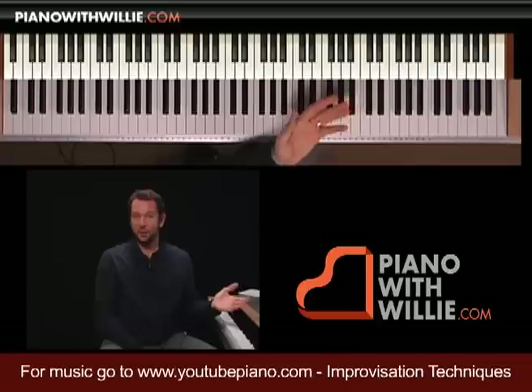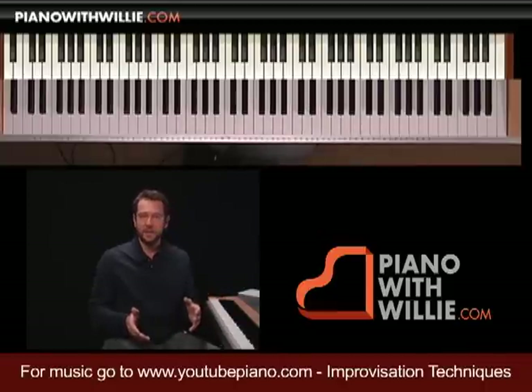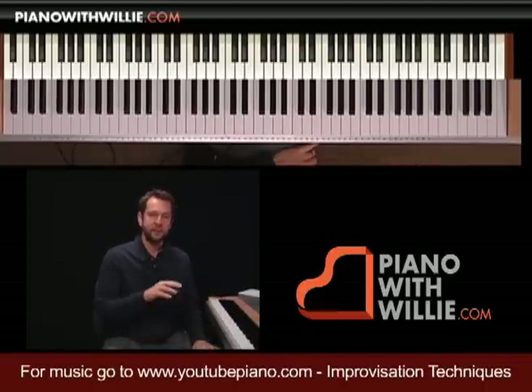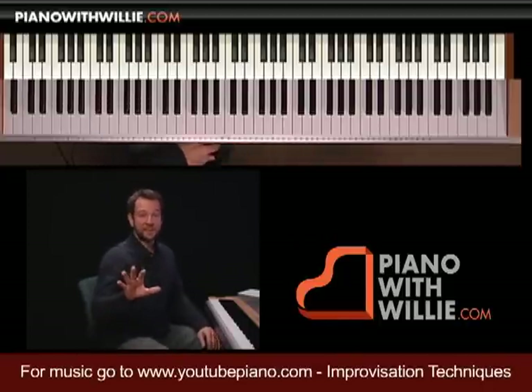Let's talk about fingering problems and how to avoid them at the piano. There are right and wrong ways of approaching fingering, but for the most part it is very personal to every individual. Let's go through some of the do-not-dos.